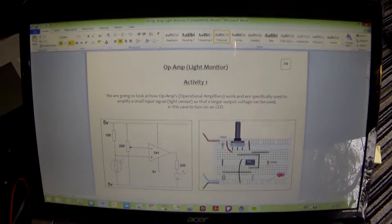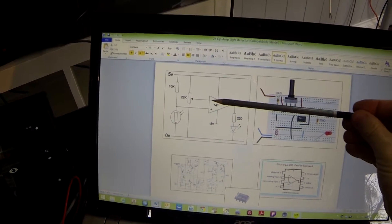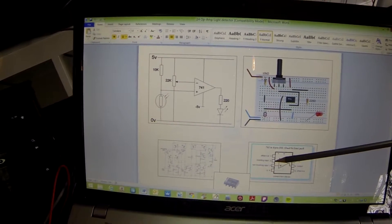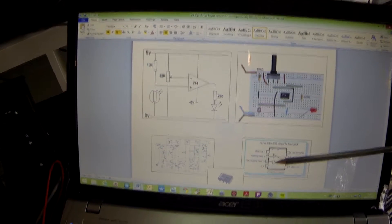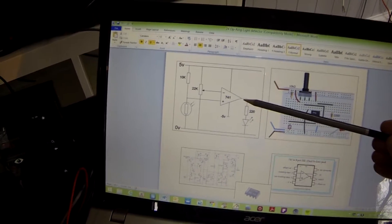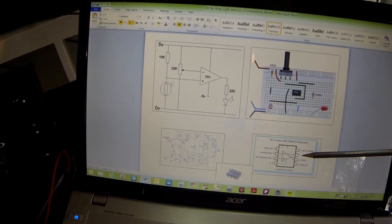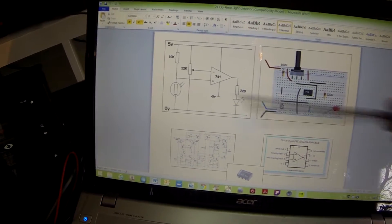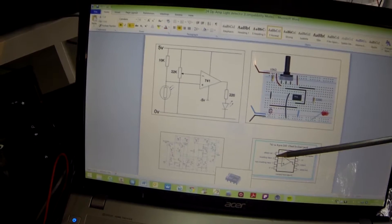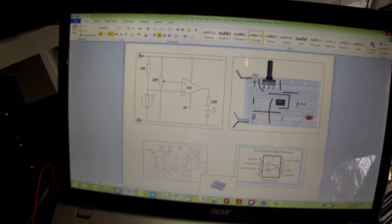It is just this power supply that goes to minus 5. Let's have a quick look at the op-amp pin-outs. The inverting input goes to pin 2, the non-inverting input V+ is pin 3, the output is pin 6, the positive supply is pin 7, the negative supply (-5V) is pin 4. Pins 1 and 5 are offset nulls which we won't be using, and pin 8 is never connected.